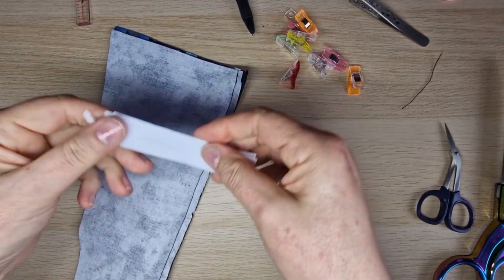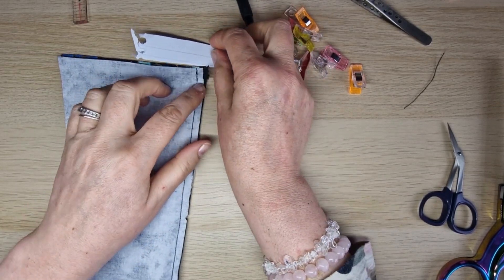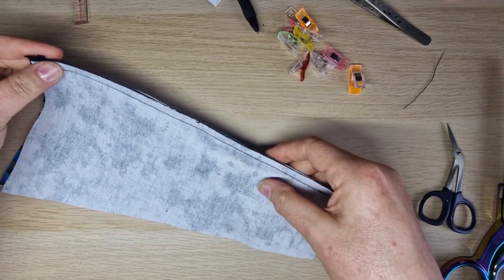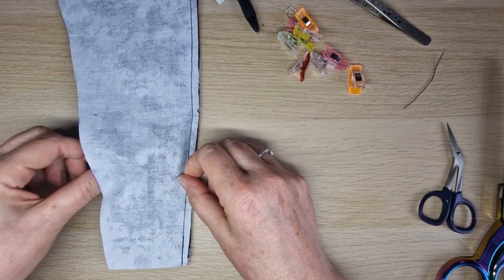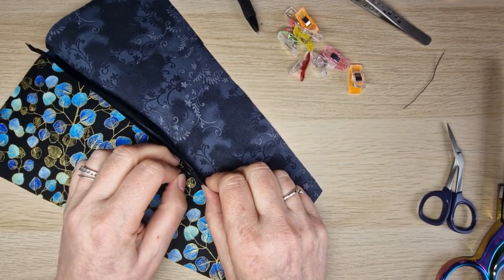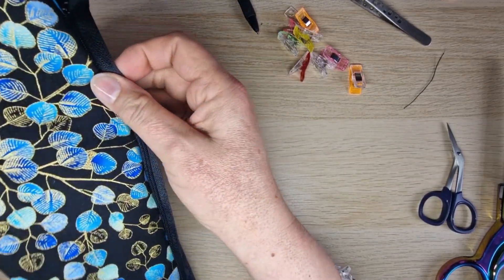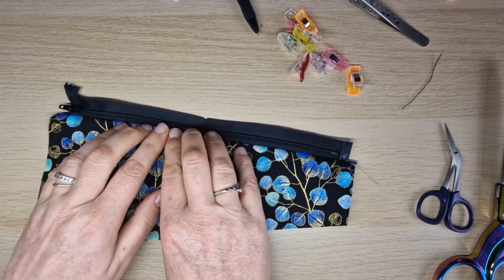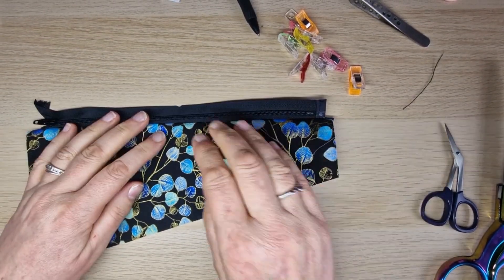If you're a beginner stitching this, you might need your bulky seam aid at the back, or a rolled-up piece of cardboard under the back of your foot to level it out. When you get to your zip, stop with needle down, lift your foot, reach under and open the zip, then put your foot back down and continue. Zip it up and press the seam - just finger press while you do the other side, then press them both before top stitching.